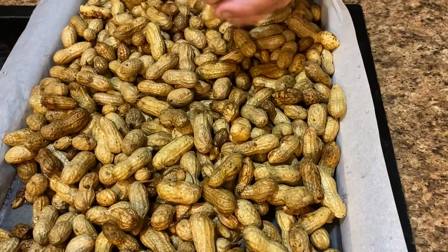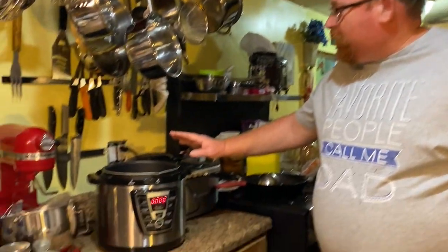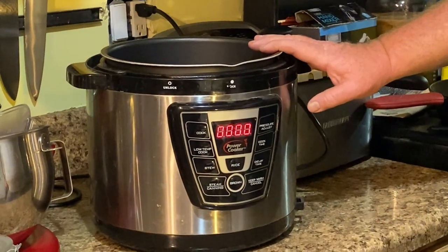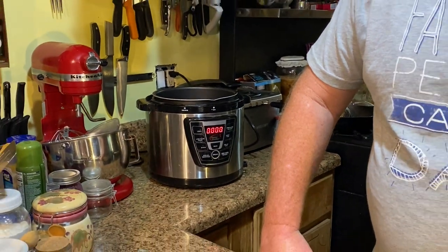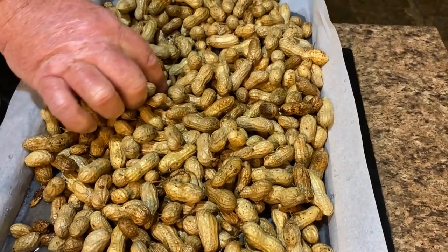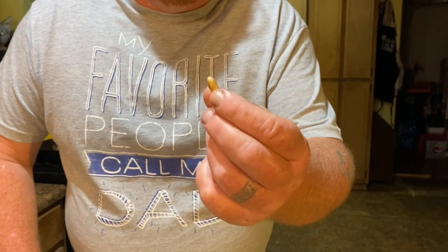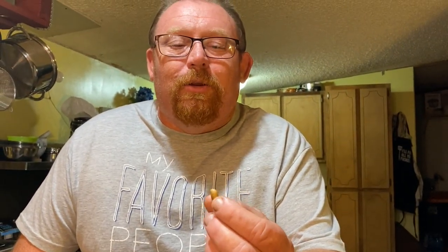These are the Virginia Jumbo peanuts, and we've eaten a few of these raw — really good. We even roasted a couple in the air fryer, just a handful of them to test them out. Really nice peanuts, we really enjoyed them. So this is going to be the first time that I boil peanuts that I grew myself. We also have some little small ones — they're a super soft treat when you cook them and I eat them shell and all.